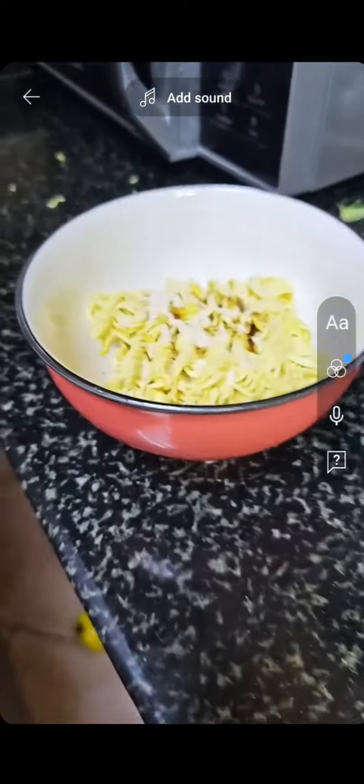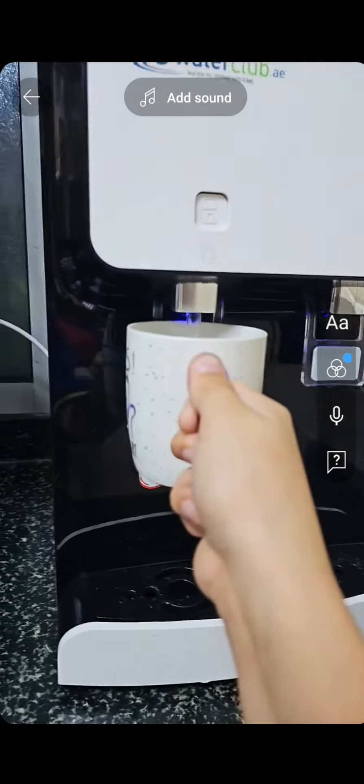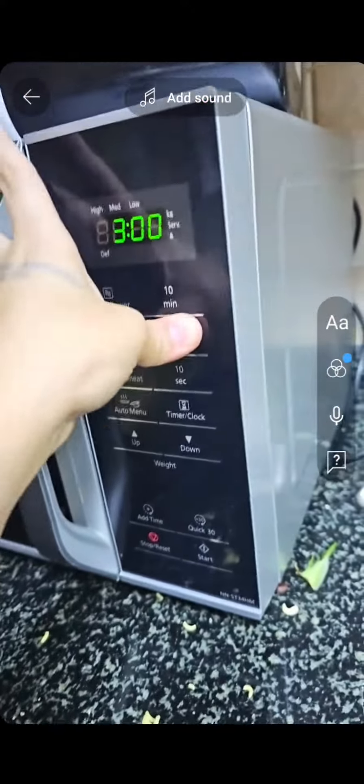That's enough for me. We need more water. Open up the white gravy packet. Five minutes, all right.